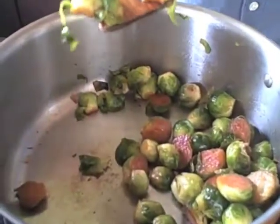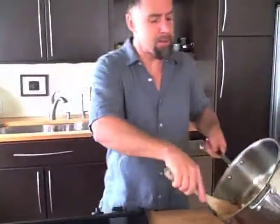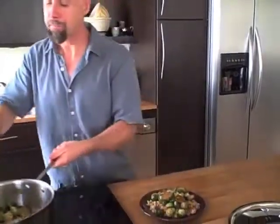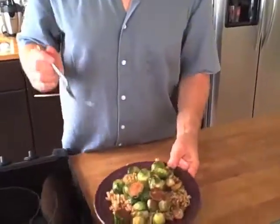What you're really looking for is for the Brussels sprouts to melt in your mouth. Delicious — really delicious. I'm going to serve these Brussels sprouts over some spicy brown rice, and we're ready to eat.